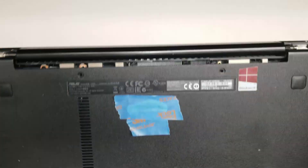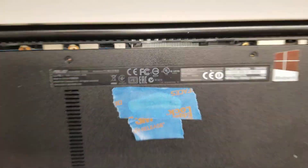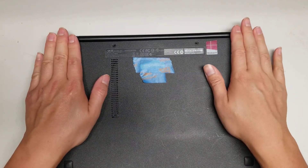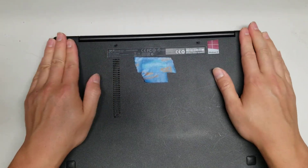I'm going to open up and show how to disassemble this ASUS model Q302L. First, what you want to do is remove all the screws — this will all be snapped in place. Remove the screws from the bottom.